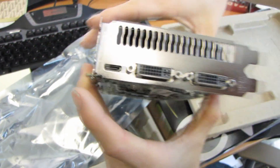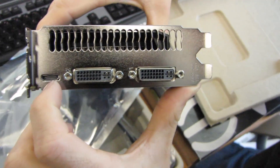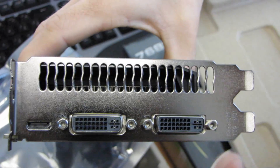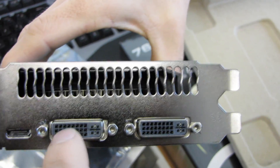Let's turn around and see what we've got in terms of output connectors. We have two DVI and one HDMI connector. This card does support NVIDIA Surround as well as 3D Vision technology. Bear in mind that you would need two cards to run surround gaming, so you can only use two of these three connectors at any given time.